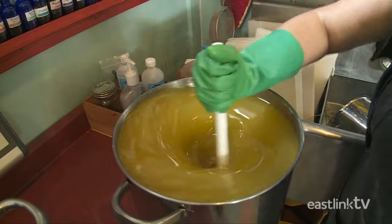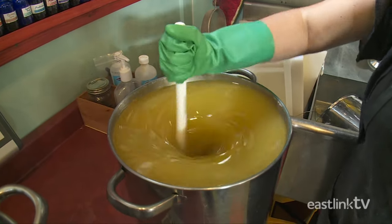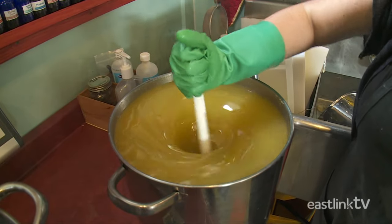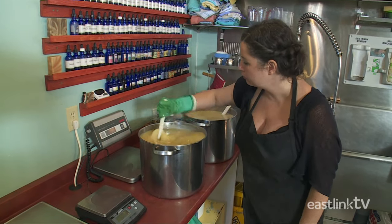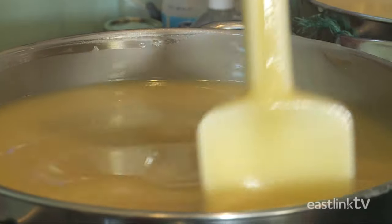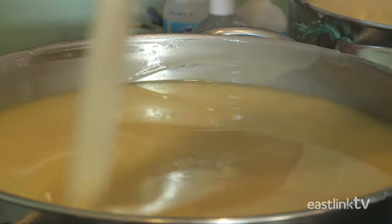This part of the process takes up to three hours. As the mixture is stirred and cooled, it slowly turns into soap, thickening from the consistency of oil to a creamy soap, then slowly becoming solid enough to start to form tracking lines when drizzled on top of the pot.